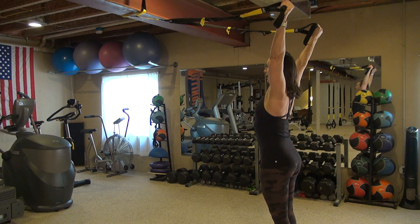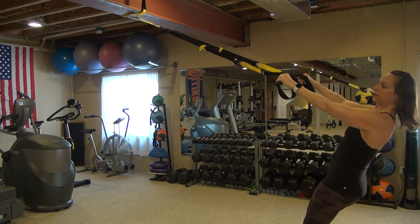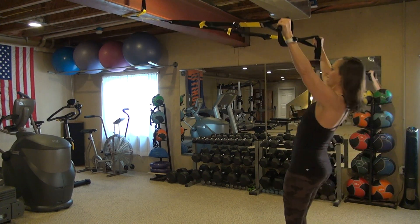Next, I'm going up into the Y. Now I'm pulling the shoulder blades down and back together. We're going back down nice and controlled. So we've got that T fly and that Y fly.